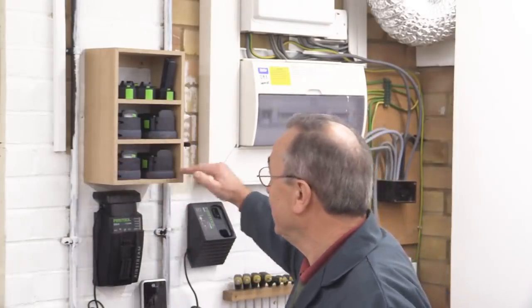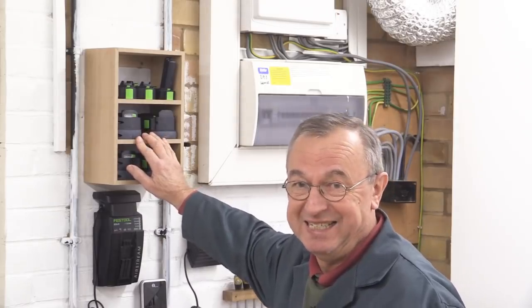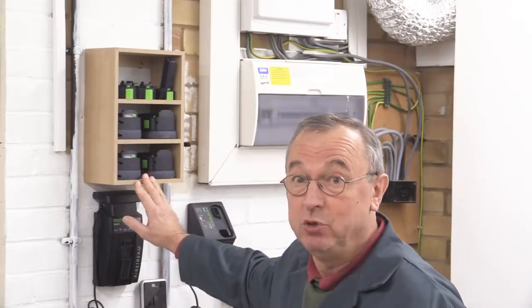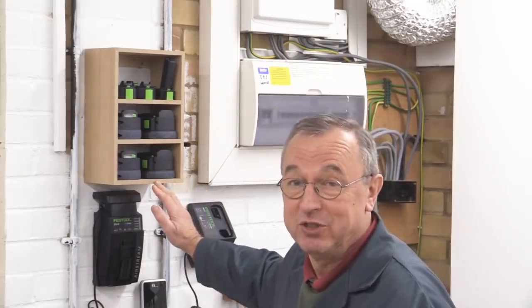It's got three levels, and technically four I suppose if I use the very top, and I can get all my spare batteries in there. This design is so simple and so useful that I thought I'd show it to you, because you don't have to make something for the workshop or for batteries. It could be something for the kitchen or elsewhere in the house. Anyway, this is how I went about making it.